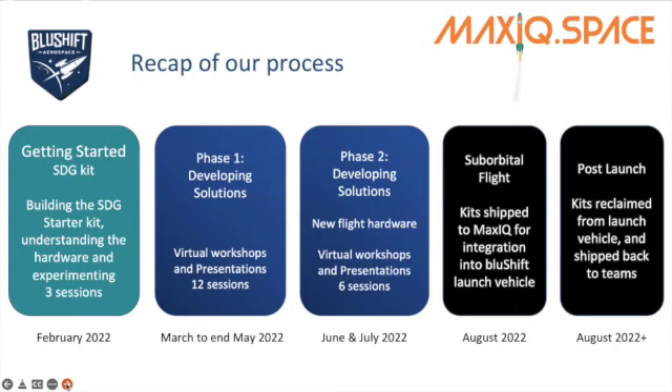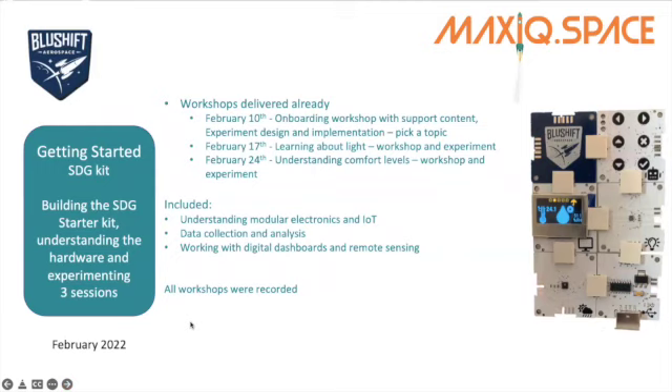Our launch is still scheduled for late August 2022, and once we receive our kits back post-launch, we'll put together presentations to be presented during World Space Week, which is always between the 4th and 11th of October every year. All of those workshops that were delivered were recorded, and you will find them on the MaxIQ YouTube channel.